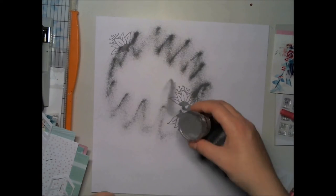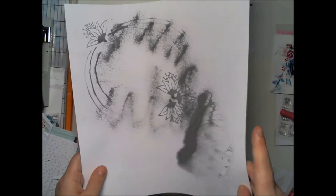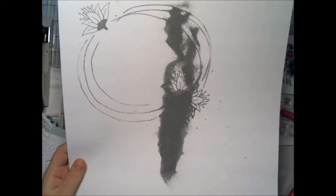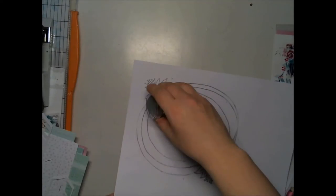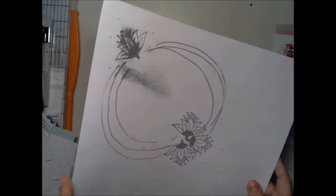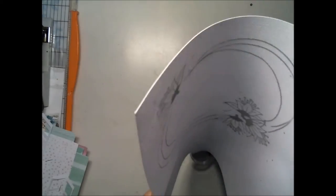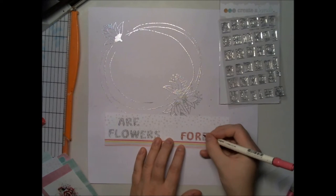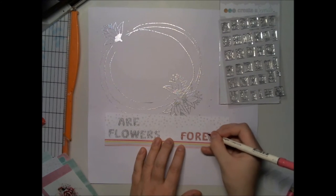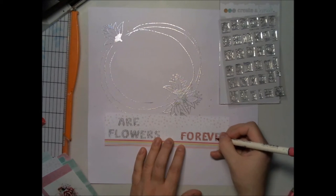The embossing gives some dimension to the paper, but as I said, I'm not using mixed media or any heavy techniques — that's intentional, because I want to make sure you card makers have these products in your stash.